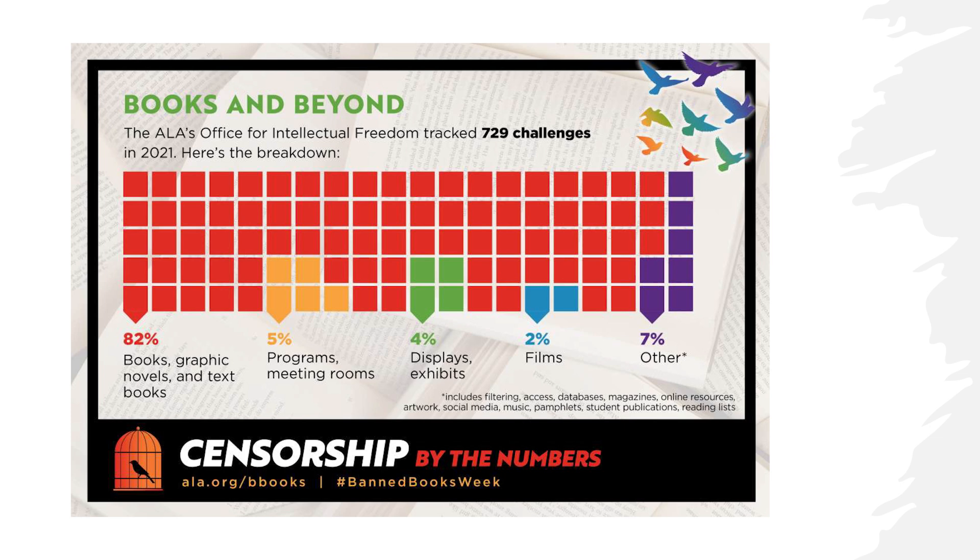A colorful ALA infographic shows some of the breakdown of items tracked and challenged in 2021. Most of the things that were banned, challenged, or censored were books or bound materials — or ebooks, which we'll call codexes. There were also meeting rooms and programs, displays or exhibits, some films, and 7% other, including filtering, databases, magazines, and online resources. It's essentially information and perspectives that can come in many different formats — conversations, social groups — and when those are threatening, they tend to get banned or censored.